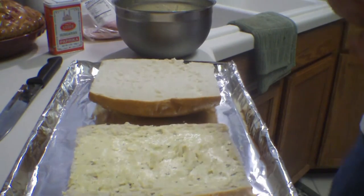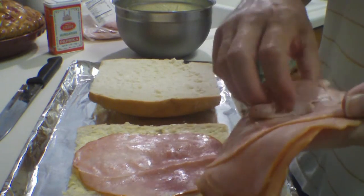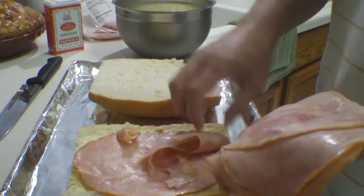I'm going to add some ham. You can just use your favorite ham. This is a ham that I like from the deli — it's an applewood smoked deli ham, which is really good.